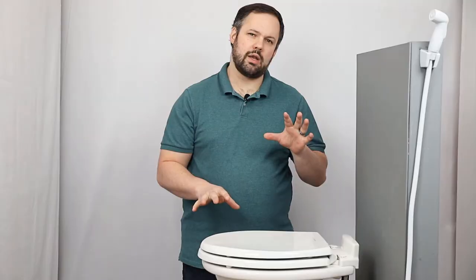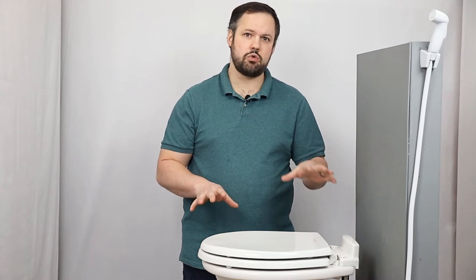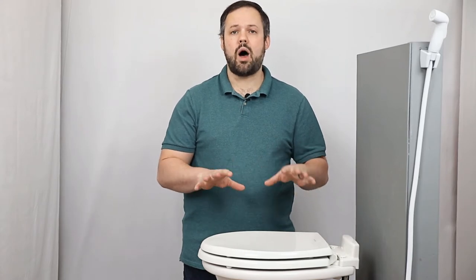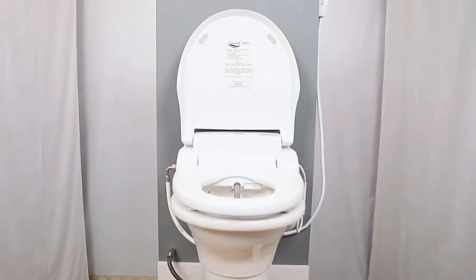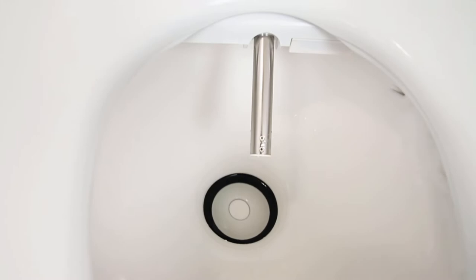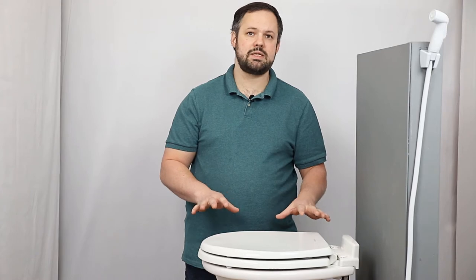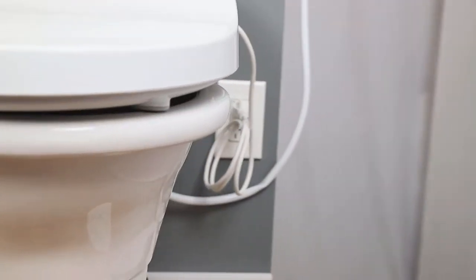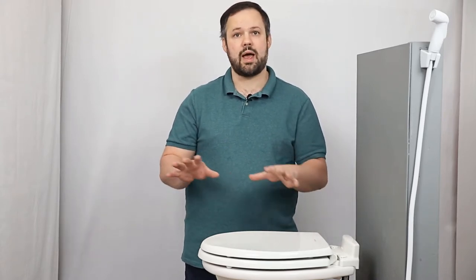We get a lot of questions about installing electric bidet seats in RVs. This is a tricky thing to do because there are only a select few toilets and bidet seats that will work in an RV. Today, we're going to walk you through the ins and outs of installing a bidet seat on a toilet in an RV so that you can set one up in your own. For this video, we are going to install the Cascade 3000 bidet seat on the Dometic 310 toilet. We've picked this pairing because it works very well together. A lot of RV toilets may not work, so we're going to talk about what to look for in an RV toilet to determine whether or not it will work for you.